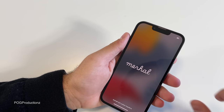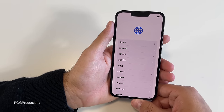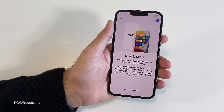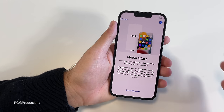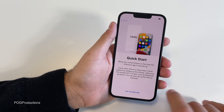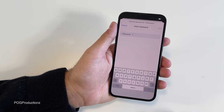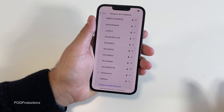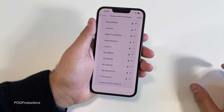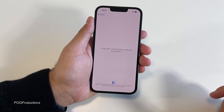Let's swipe up and set this up for the first time. Going to go with English and Canada. Here we have Quick Start — if you have an iPhone nearby you can transfer everything wirelessly, which is amazing. But I'm going to set this up manually. Connecting to my Wi-Fi, typing in the password, and hitting join. We had the same activation message with the 13 Pro Max — once I hit next it's all good. It may take a few minutes to activate the iPhone.